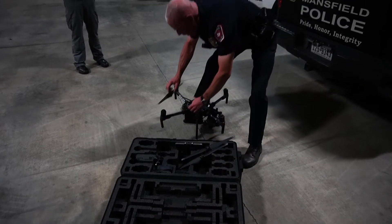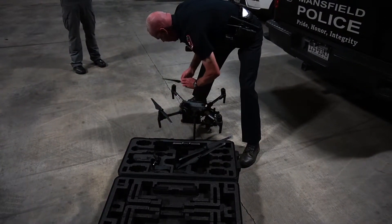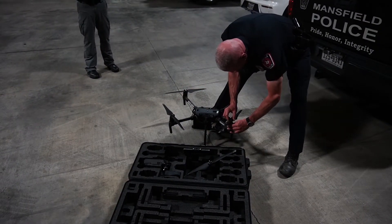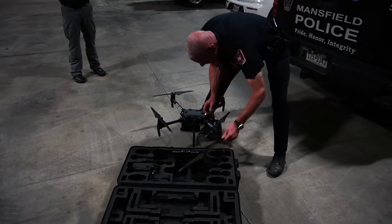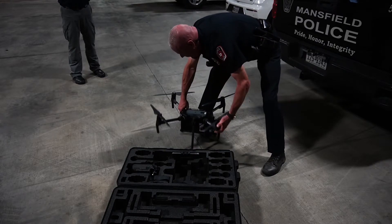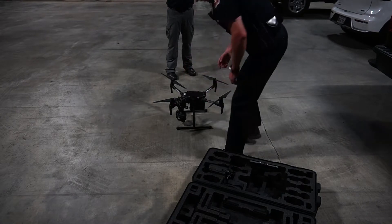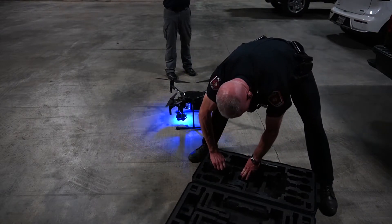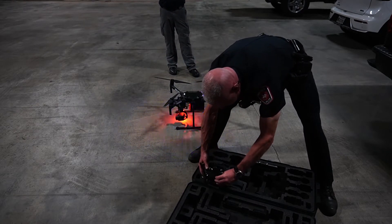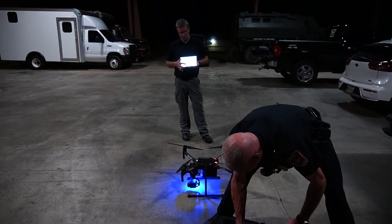We're actually not indoors — we're under this covered area. We're doing this in the evening for two reasons: it's hot in Texas this time of year and I wouldn't ask Jack to do this sweating in the heat of the sun, and we need to be under cover for the lighting to record it properly. The timer will stop as soon as the rotors spin — we're not actually going to take off.